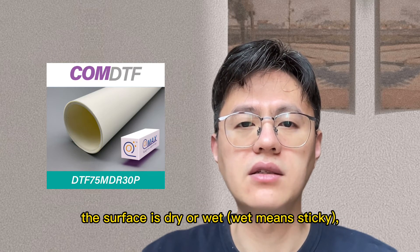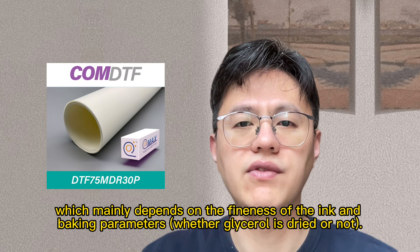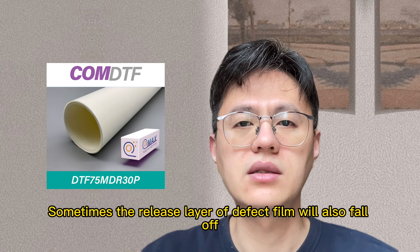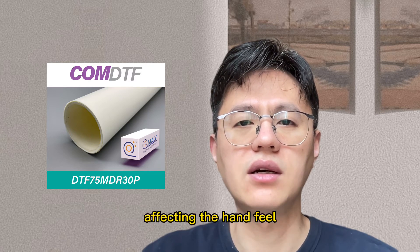Firstly, the surface being dry or wet — wet means sticky — which mainly depends on the fitness of ink and baking parameters, whether glycerol is dried or not. Sometimes the release layer of a defect film will also fall off, affecting the hand film.